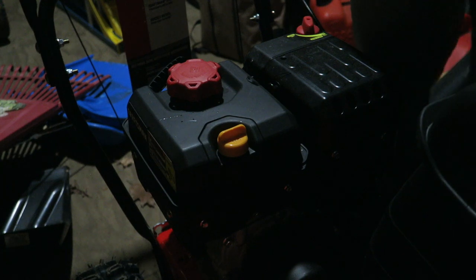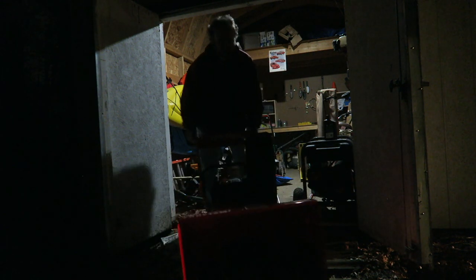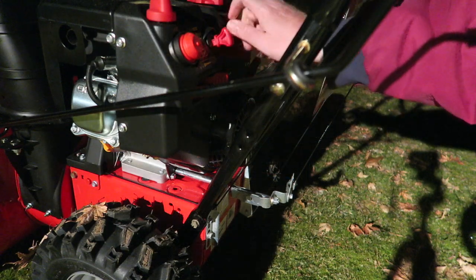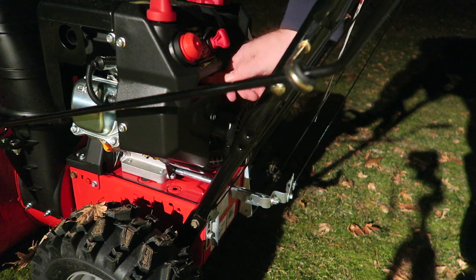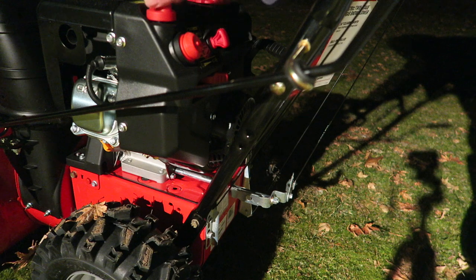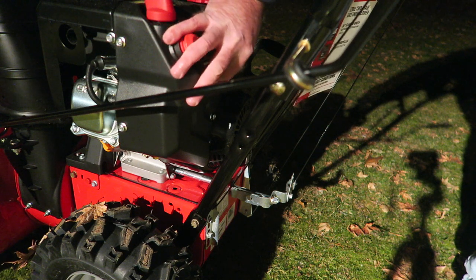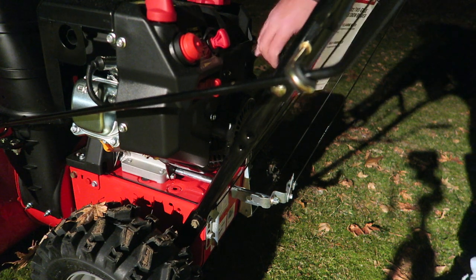Let's bring it out of the shed. The key goes in here — it just needs to be in there. We're going to pump this a couple of times, do this to start. I set the choke to about the middle. And that should be it — let's see if this thing starts.